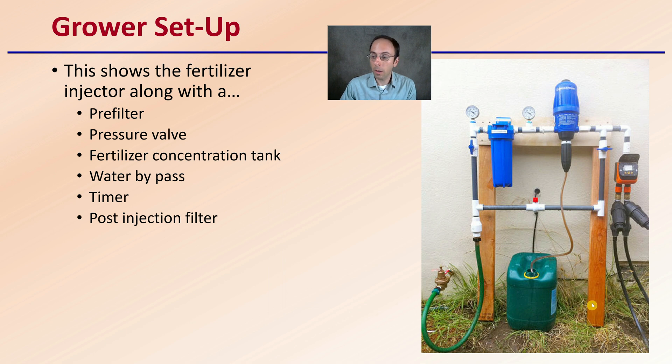There's also an example here of a grower setup, showing the fertilizer injector along with a pre-filter, so you can filter out any contaminants and not wear the system out as quickly. You have a pressure valve located before and after to help regulate and make sure there's no pressure loss. The fertilizer concentration tank is located right down here. A water bypass is available if you did not want to add the fertilizer injector or had a problem and wanted to remove it from the system. There's also a timer hooked up, and a post-injection filter to prevent anything pulled up in the line from entering your irrigation system — particularly important with drip irrigation. This shows how they can be used on a small homeowner operation as well as a large commercial operation.